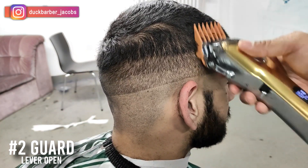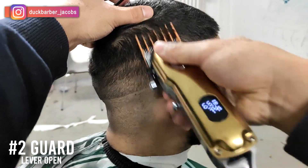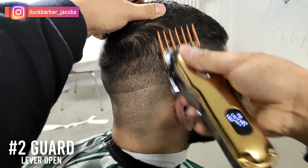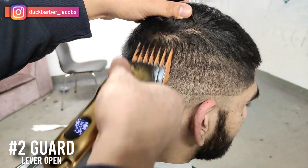I'm putting on number two guard, lever all the way open, and going up about — actually not a full inch, more like a half inch. You don't want to go too high. I'm going back and forth once again, trying to be consistent and make it as neat as possible.